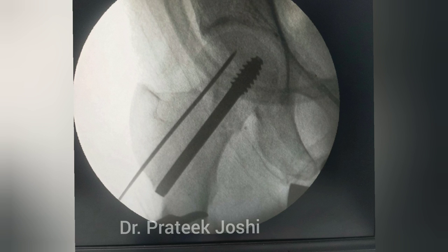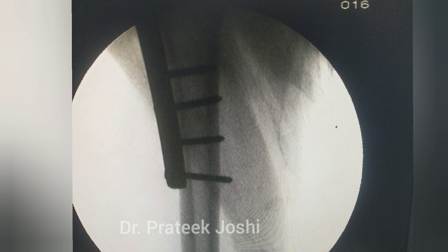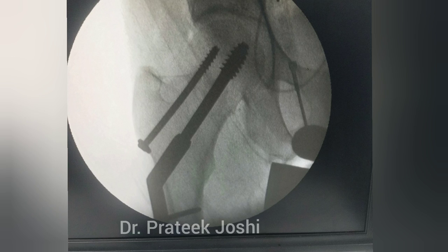Now we screw in the Richards dynamic hip screw on the guide wire. Then we insert the long barrel 4-hole dynamic hip screw plate over the Richards screw and fix it with 4 cortical screws. Now we release the traction and apply the top screw to achieve compression at the fracture site.